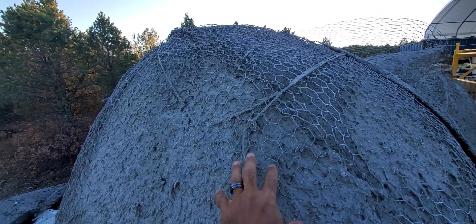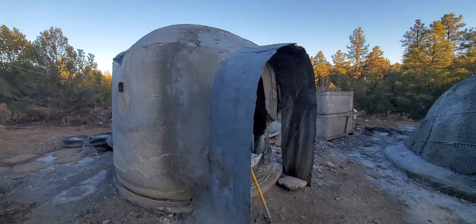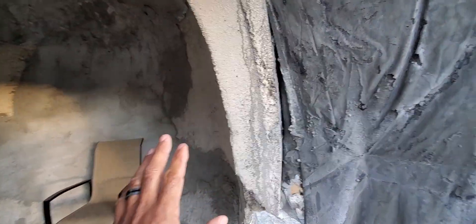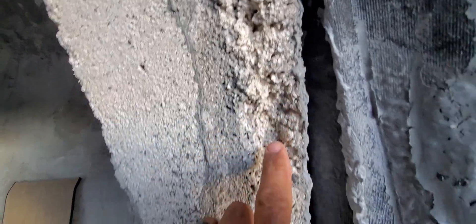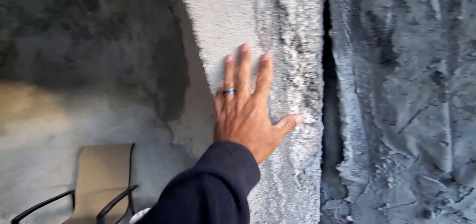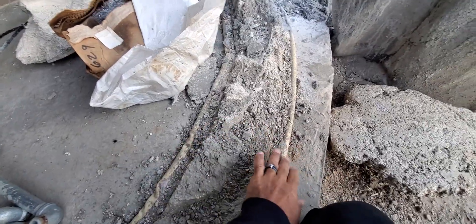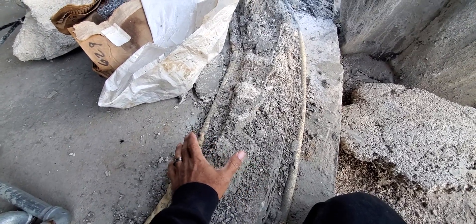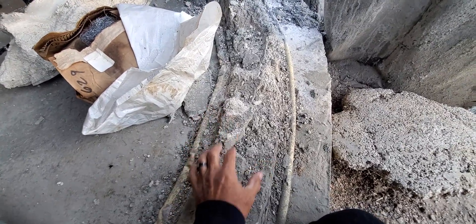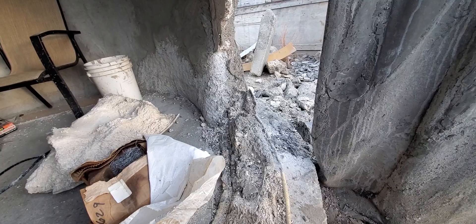Once that structural layer is completed, I apply six to eight inches of an insulative mix. This is my experimental dome I built in 2019 at a workshop. We used the EPIC mix — EPIC stands for Expanded Polystyrene Paper Infused Cement. You can see the styrofoam pieces; this has about two yards of styrofoam mixed in and is about eight inches thick. We inflated two air forms and filled a six-inch cavity between them with EPIC to see if you could build a dome really quickly using just air forms.